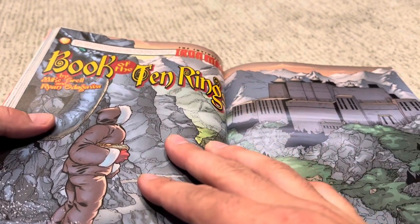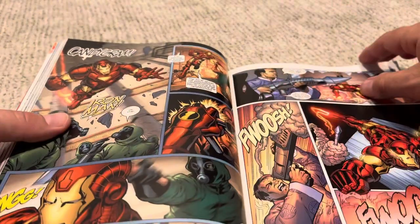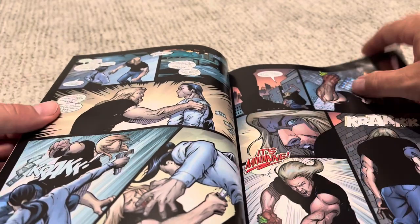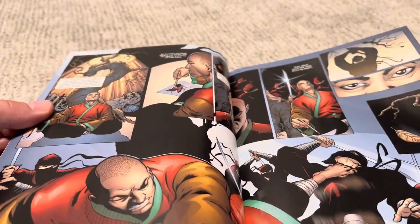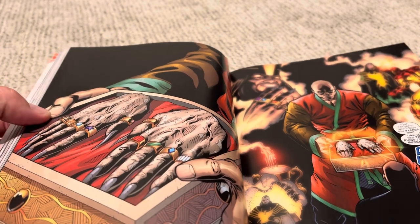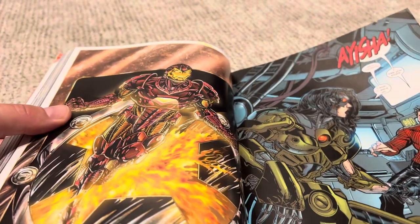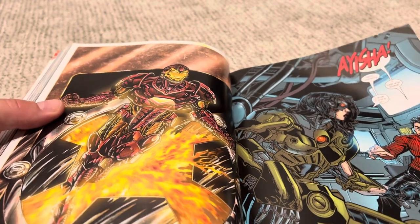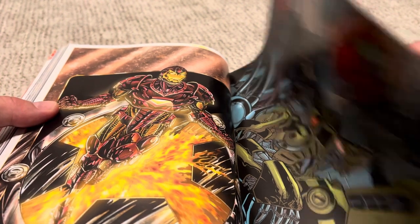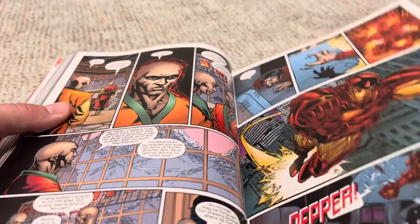Then we get into the Book of Ten Rings, and this becomes a completely different storyline with a new penciler — Ryan Odogawa — who's a little better. It feels a little less gritty and a little more super-heroic. Iron Man gets into this sort of kung fu realm, and it turns out this is the Mandarin's son inheriting the rings, which is pretty cool. Iron Man rescues this lady named Aisha — I'm not familiar with her from the prior omnibuses, but she was apparently from earlier Iron Man. She's basically been turned into a cyborg, wants to die, and blames Iron Man for all her woes.